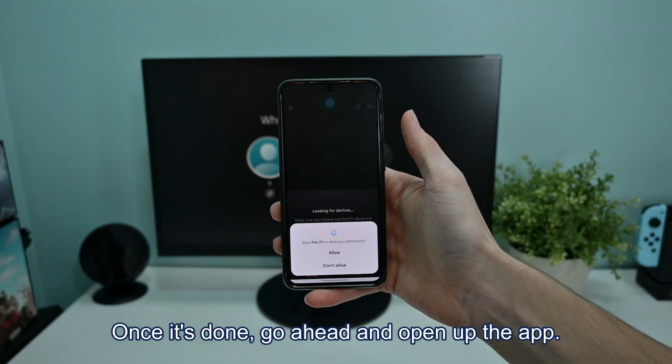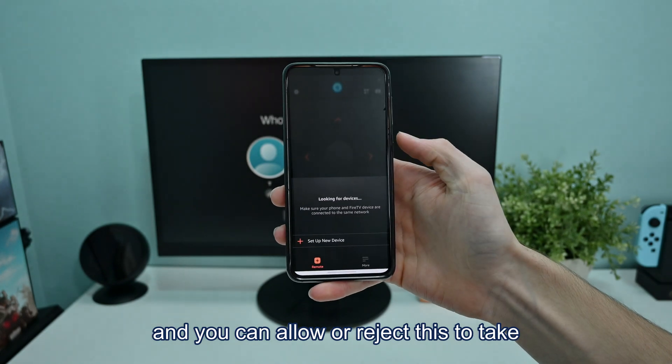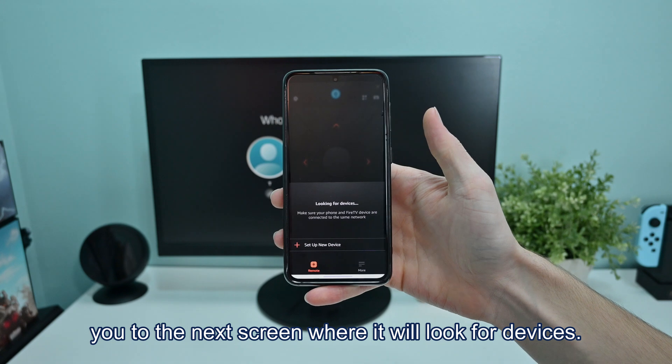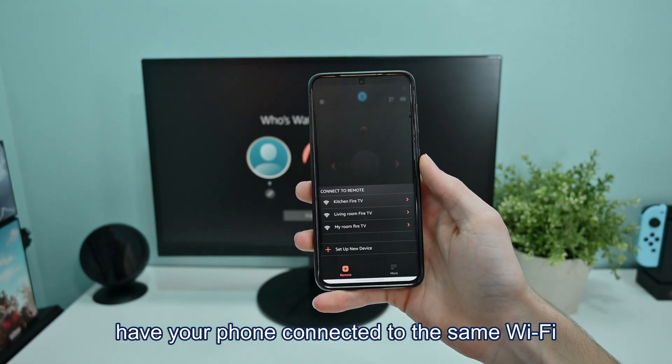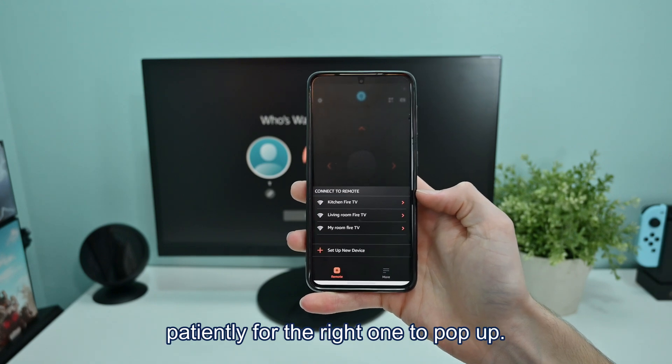Once it's done, go ahead and open up the app. You may be asked if you want notifications, and you can allow or reject this to take you to the next screen, where it will look for devices. All you have to do here is make sure you have your phone connected to the same Wi-Fi as your Fire TV, and then just wait patiently for the right one to pop up.